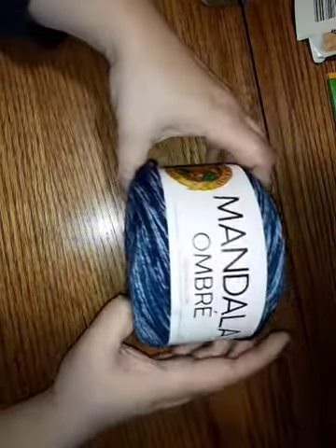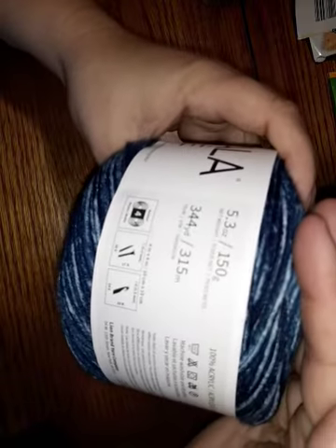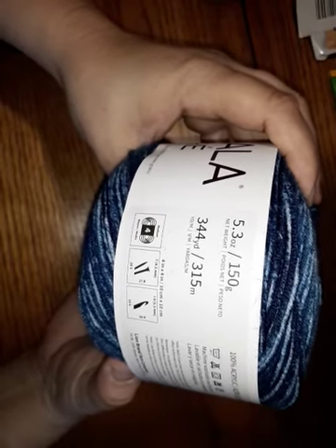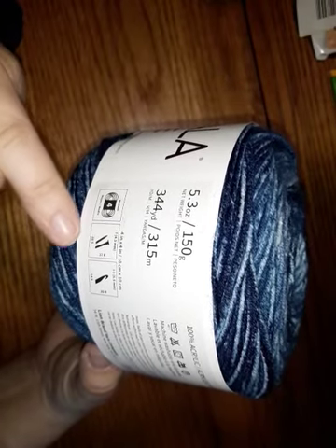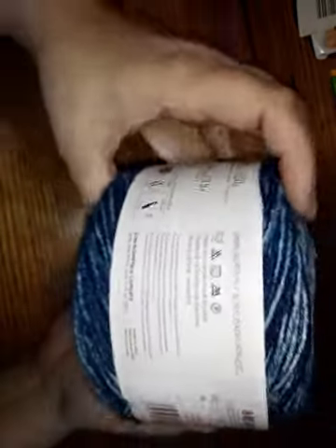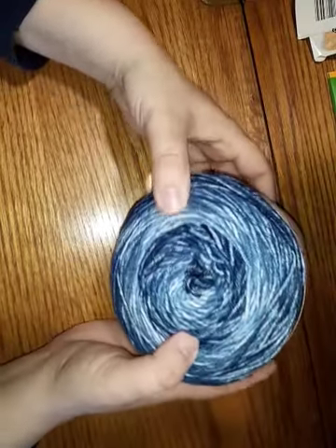The last thing I bought this week was the Mandala Ombre from Lion Brand. I bought it at Walmart — I want to say I paid about $5 for it. It's 5.3 ounces, 150 grams, 344 yards, 315 meters. It's a medium weight, worsted weight — 20 stitches per inch, 27 stitches per row on a size 7 needle. They suggest a size I hook. It's 100% acrylic. This color is called Harmony.